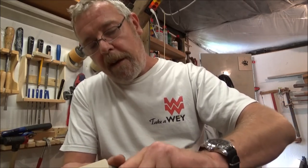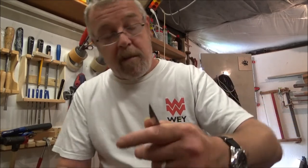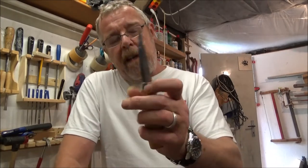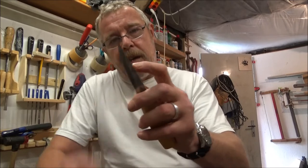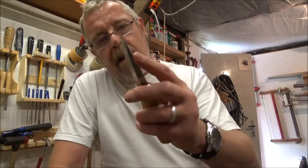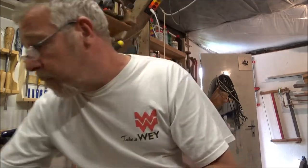There's another Mora carving knife, the 122 I think, that I'm thinking of getting as well. It has a shorter blade with a drop nose. I'm thinking of getting it because I'm really impressed with this one.